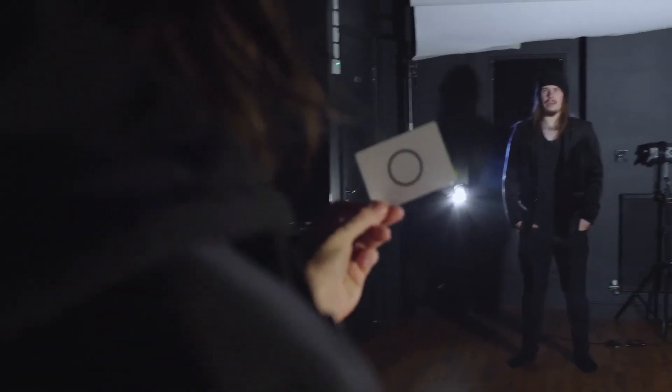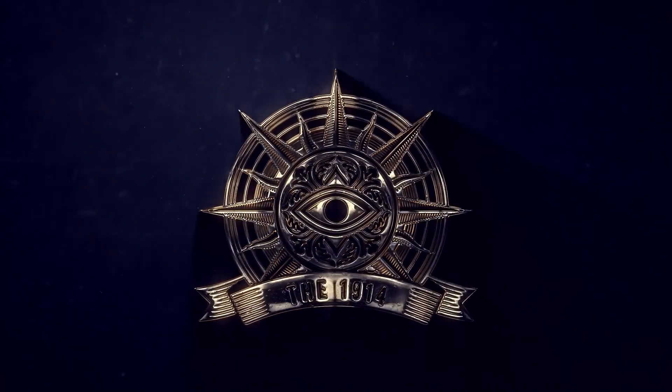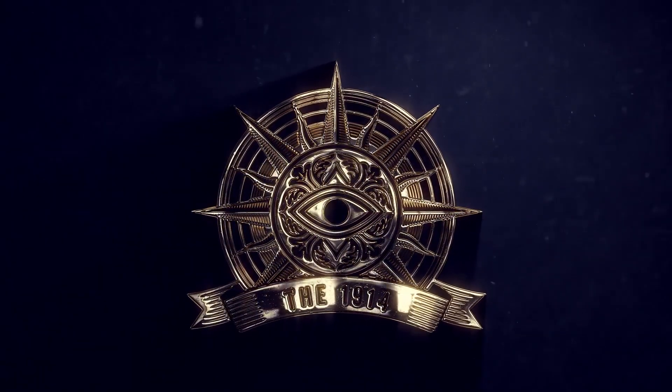Every once in a while you stumble across something that changes everything. For me, that was the Eclipse marking system. So that's why I am so excited to share this with all of you. My name is D. Christopher and this is Eclipse. Let's go.